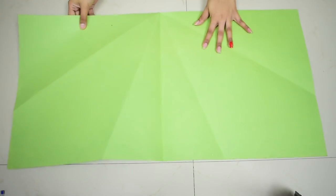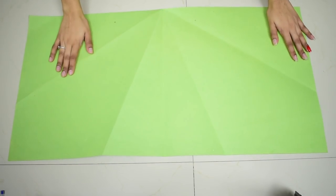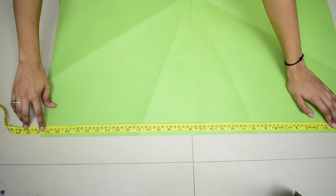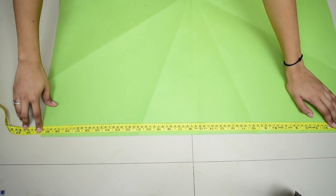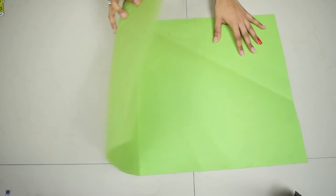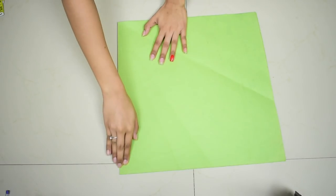First I'm going to explain everything on this piece of paper, which I've taken at the exact same measurements as my fabric so I can explain clearly. The only difference is this paper is in centimeters and the fabric will be in inches — everything else will be the same. So suppose this is your fabric — you have to fold it in half.